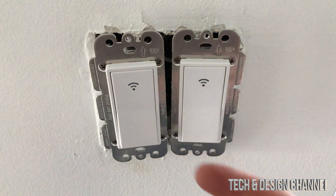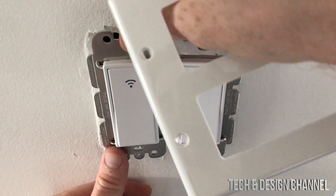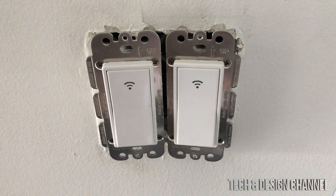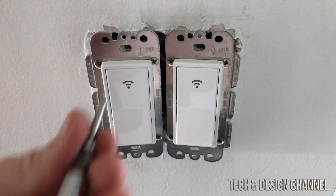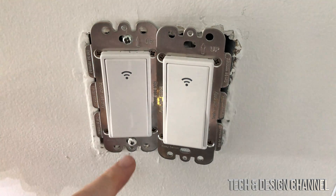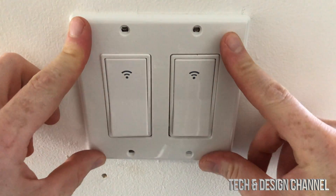As we push everything in, connections can get loose, which is why I don't put the plate on until I test first. Everything seems okay. The package came with two new screws, but we can also use the old ones — one goes up top, one at the bottom. For the bottom I had to use the old screw because the new one didn't fit.